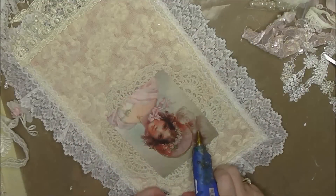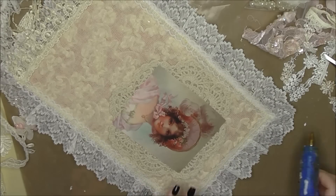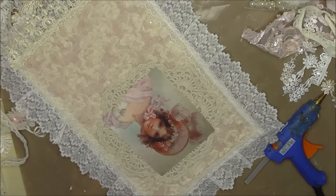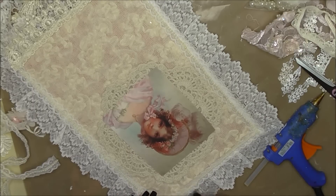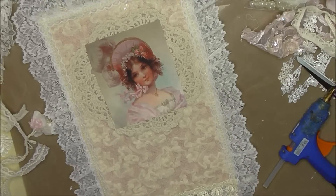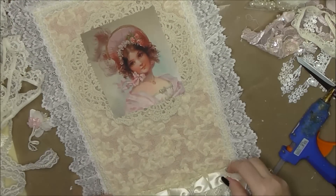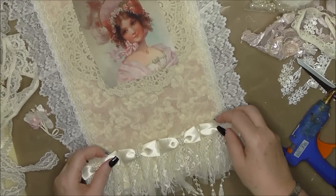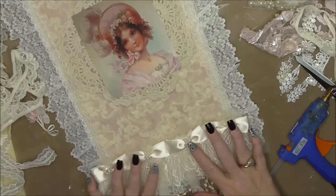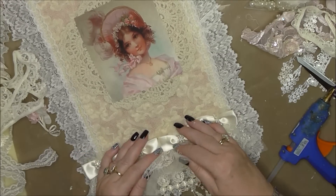I want to mention — just watch this space — I've been asked to do something really exciting, so that'll be quite nice. There we go, that's what we've got so far. I'm going to take this lovely piece here and not add it right down at the bottom because I don't want to hide the dangle too much, so I'll add it just a bit higher up so you can still see the dangle.